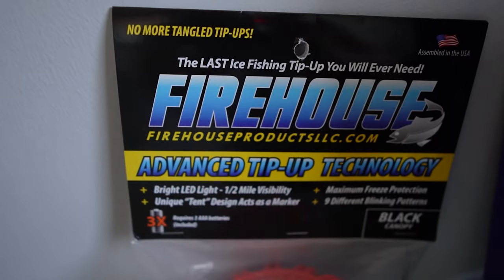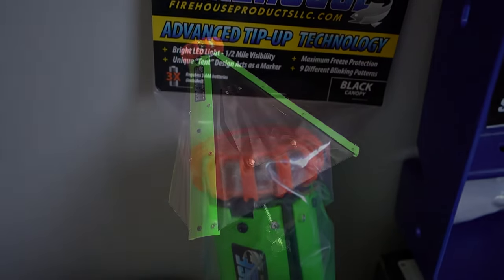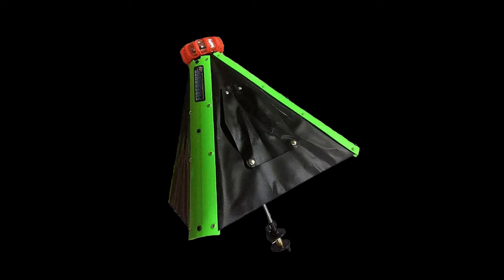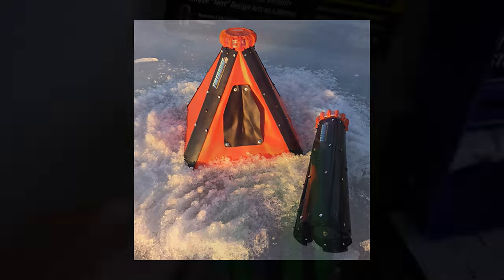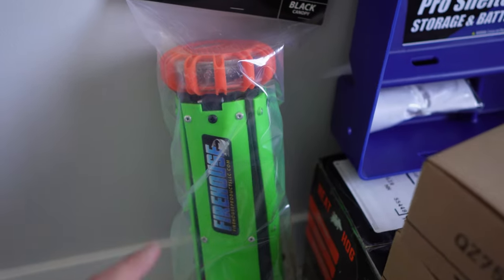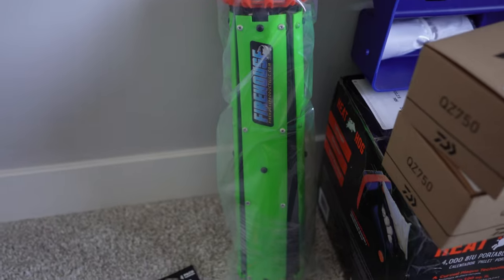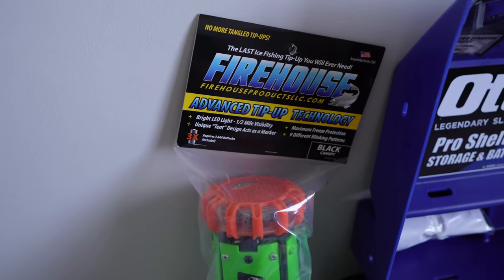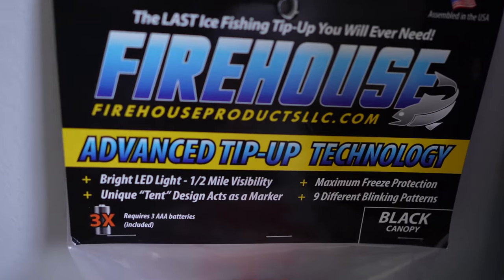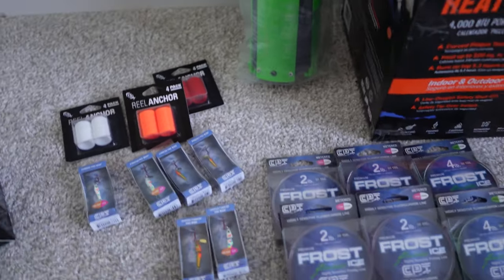This big guy in the back here is a Firehouse tip-up. I'm excited to try it — these are not cheap, $130 full retail price. It opens up into a cone shape on the ice and helps insulate the hole. You can pack it in, cover it up, and you've got this super bright light on the top — almost indestructible, half a mile visibility. Everybody I know that's tried these highly recommends them and says once you try them you won't use any other tip-up.